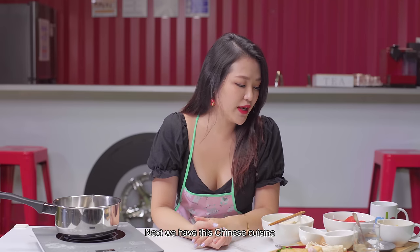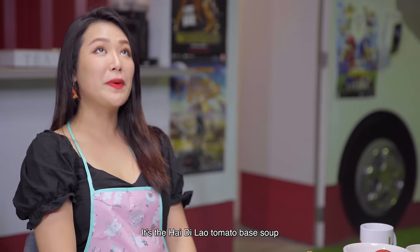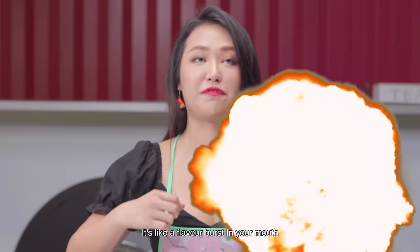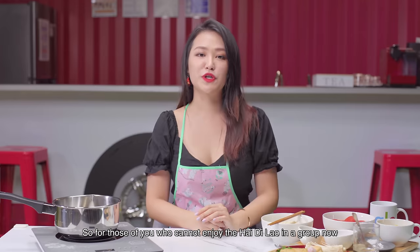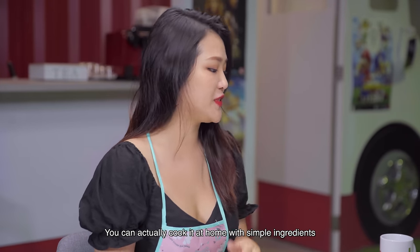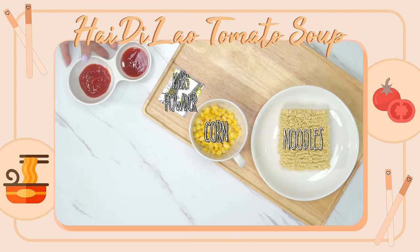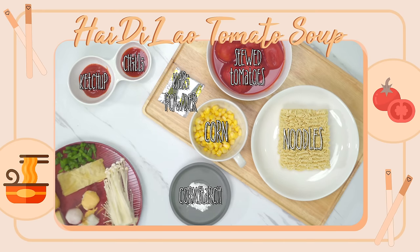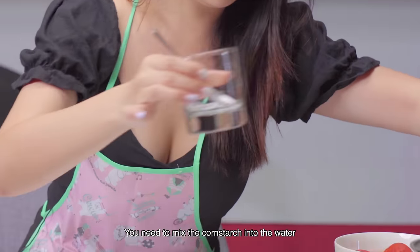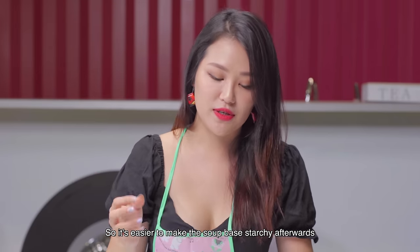Next, we have this Chinese cuisine — I'm sure all of you guys know it. It's the Hai Di Lao tomato base soup. I love it so much because it's sweet, savoury — everything at the same time, like a flavour burst in your mouth. For those of you who can't enjoy Hai Di Lao in a group right now, you can cook it at home with simple ingredients. While you're waiting for the noodles to boil, you need to mix the cornstarch into the water so it's easier to make the soup base starchy afterwards.